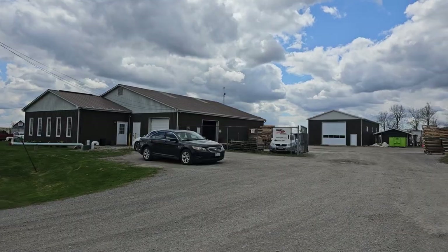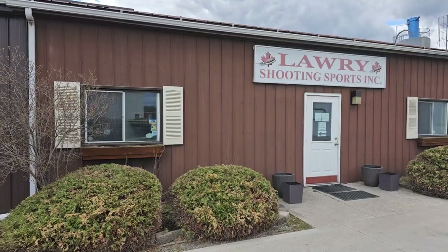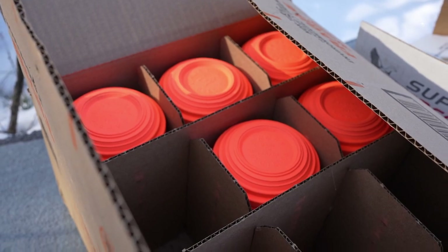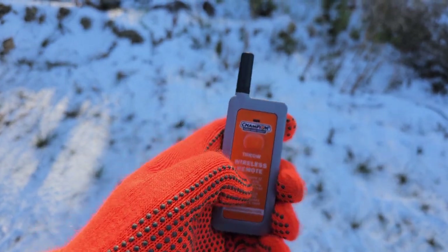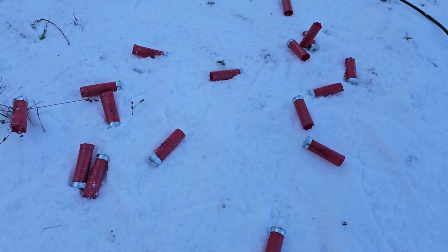We want to thank Lowry Shooting Supplies for sponsoring this video and providing us with a unit to use. They carry a wide selection of clay shooters from beginner to professional use, along with the clays, accessories, and everything else you would need to get set up and going. They also sell ammo and reloading supplies — be sure to check them out.